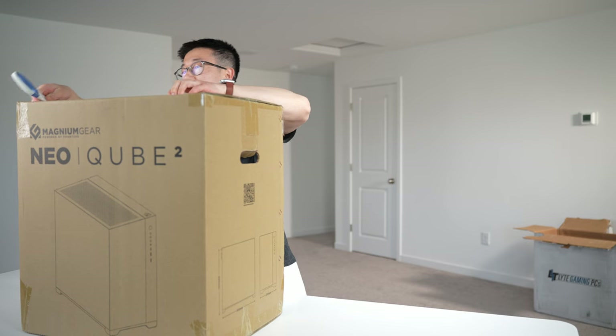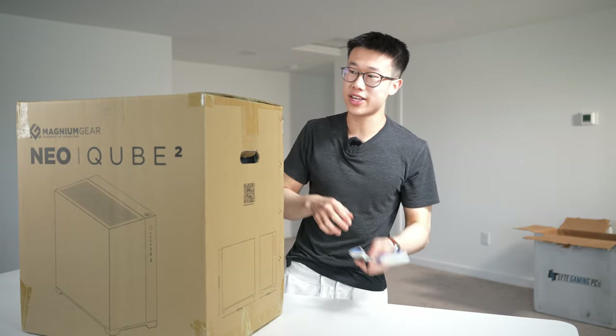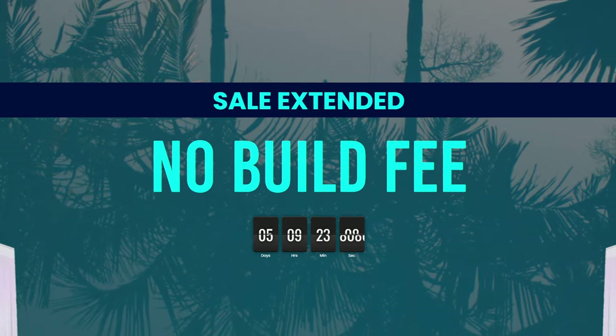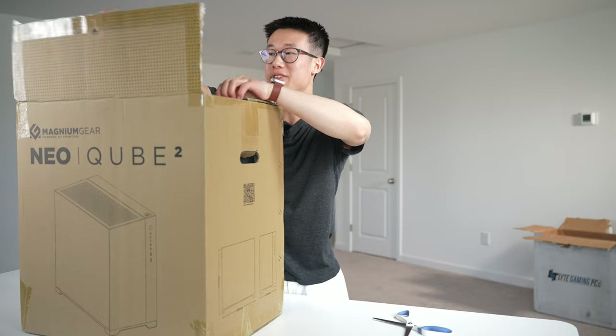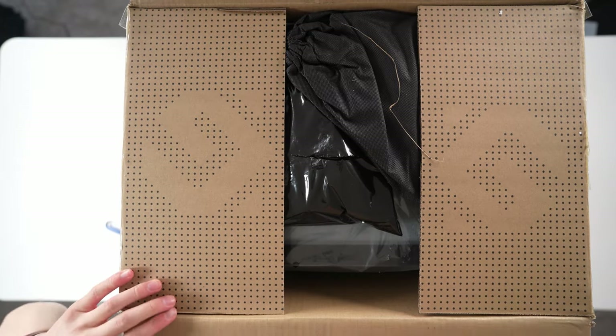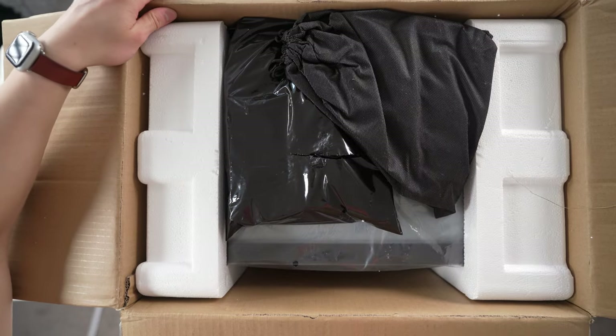The cool thing about Lite is that they charge a flat $100 fee on all their builds, and right now they're actually running a sale where the build fee is $0. So if you're thinking about getting a PC build, now might be a great time. I also love that they have transparent pricing on their website so you can easily see how much each part costs.